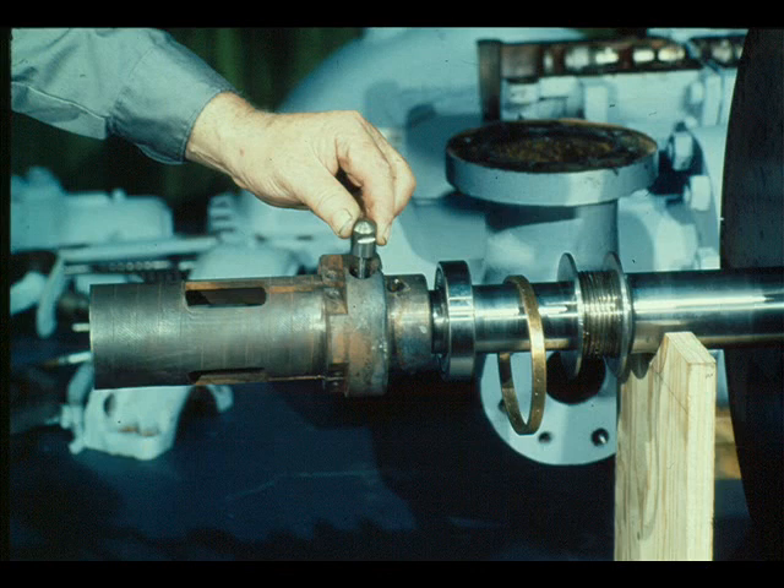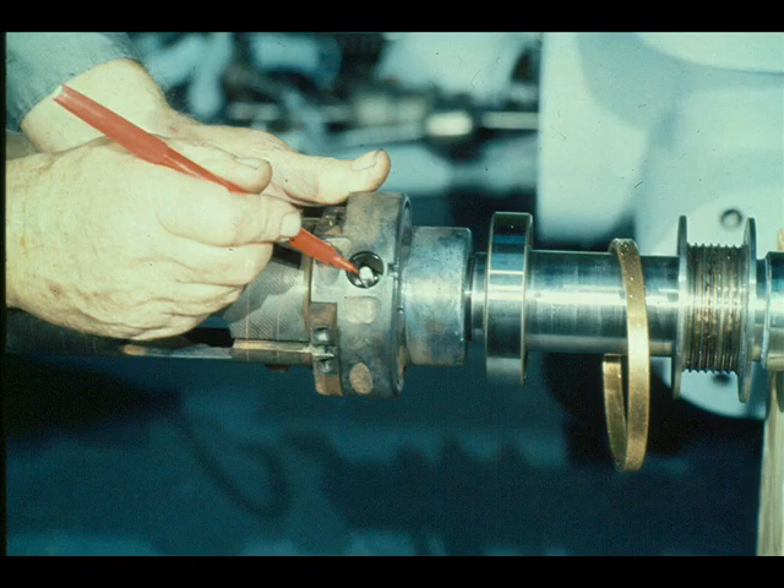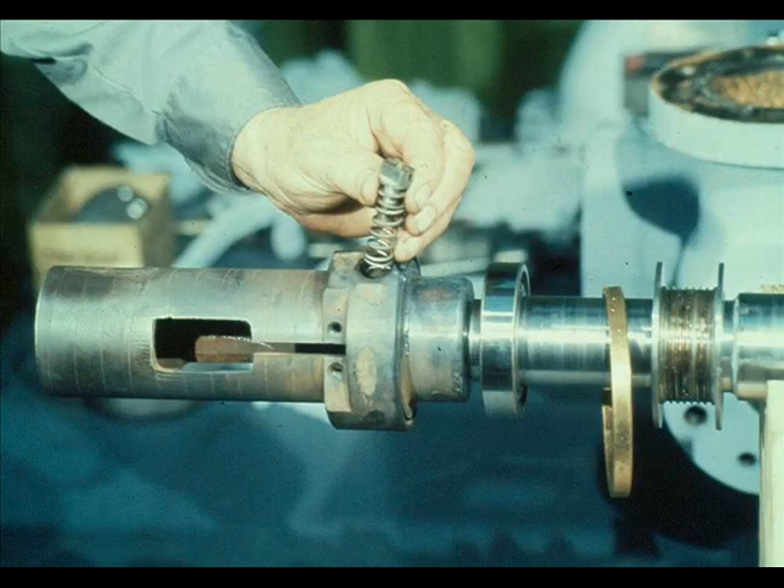First, the overspeed trip pin is lowered into its fit in the governor case, including an auxiliary weight if the assembly required one in its operation. The pin is then locked in position with a U-lock staple, as shown here, which limits the travel of the pin. With the staple holding the pin in place, the shaft may be rotated 180 degrees, exposing the opposite end of the pin. The spring, washers, and nut may then be replaced on the trip pin.